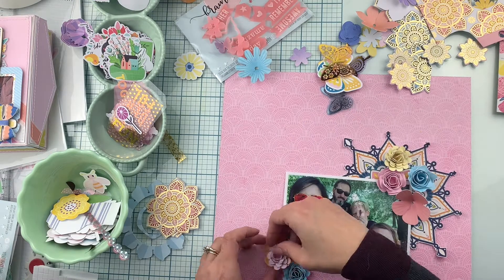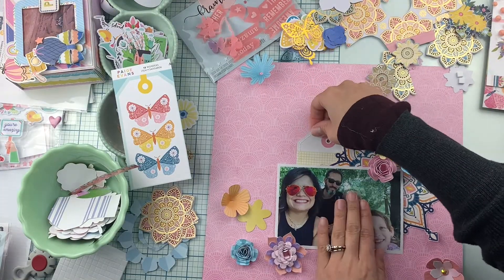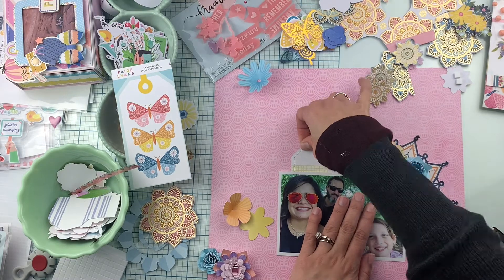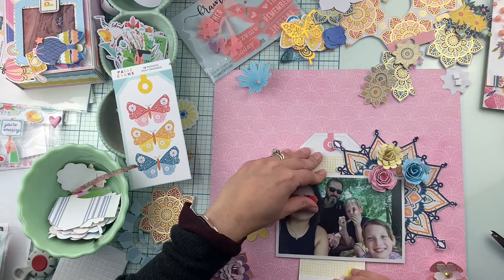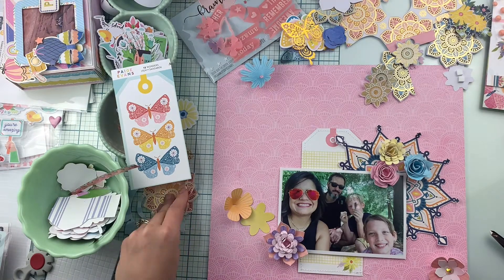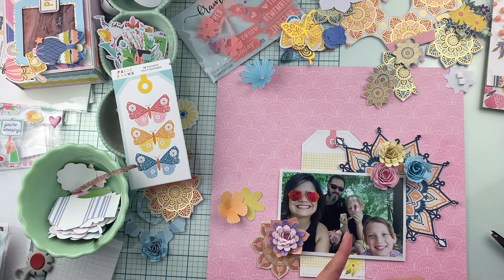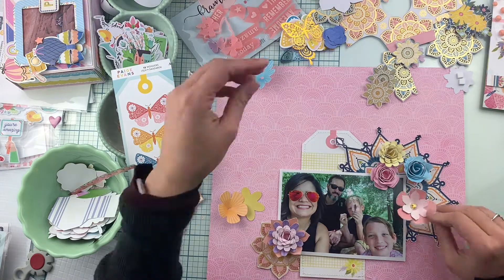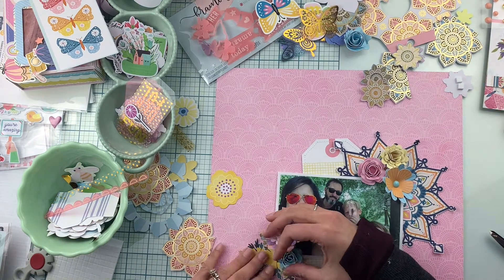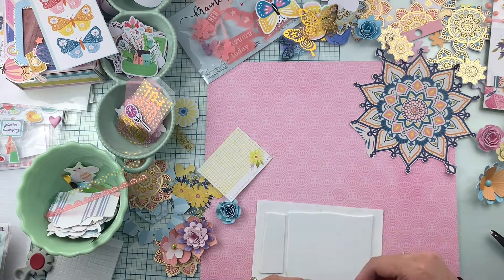We're just playing with the placement now. For these flowers, I have one of the tags from the Wonders collection — I just cut it in half. We're going to keep playing with placement, and once I know exactly how I like it, I'm going to make sure that the main cluster is all glued together.